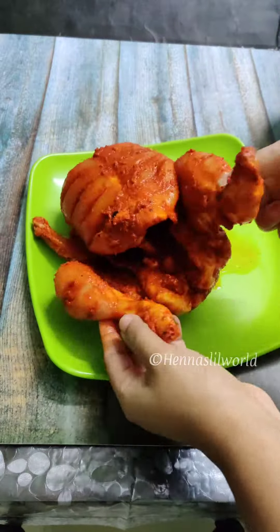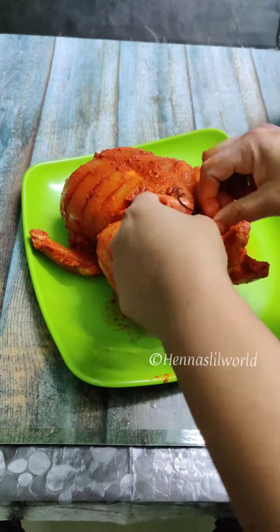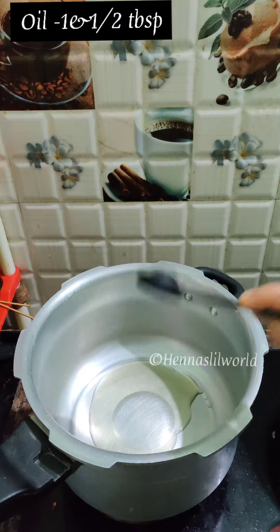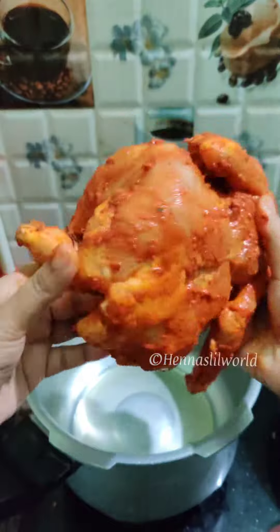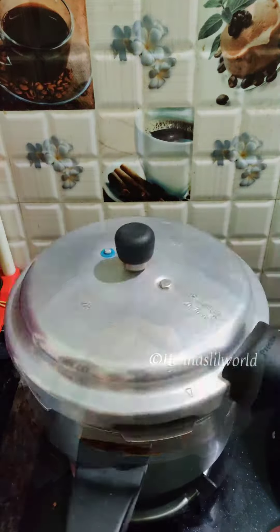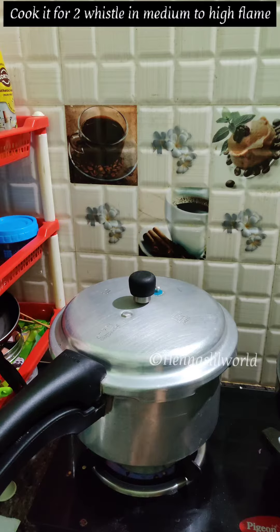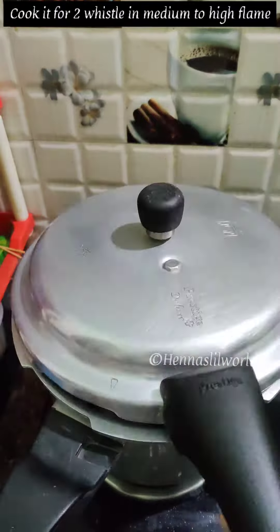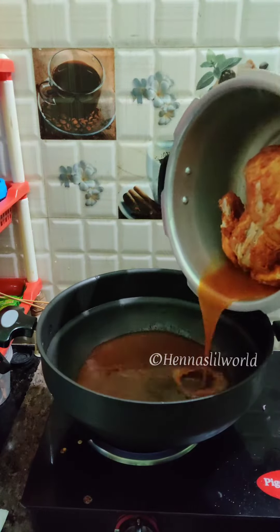Put the chicken in the pan. Put 1 tablespoon of oil in the pan. We will open the pressure on the chicken and cook.